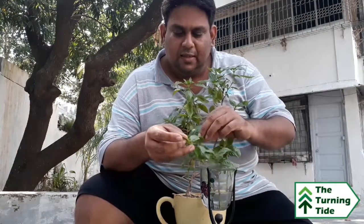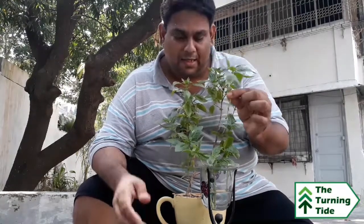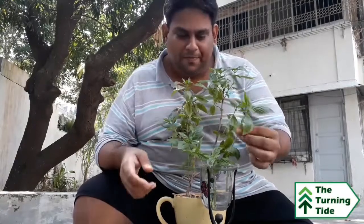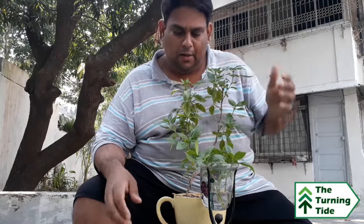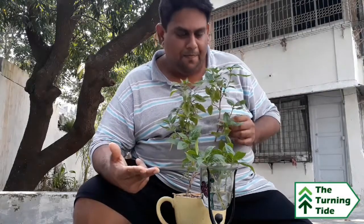The beauty of this is that in maybe another week's time, when the root system is a little more developed, I'll be able to put it in the mud and have brand new basil plants. Now, pruning basil plants has its benefits, because you don't want it to get too high, too tall. So you keep clipping them and propagating them, and you get new plants.